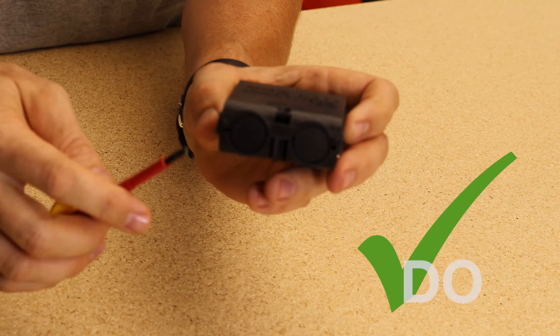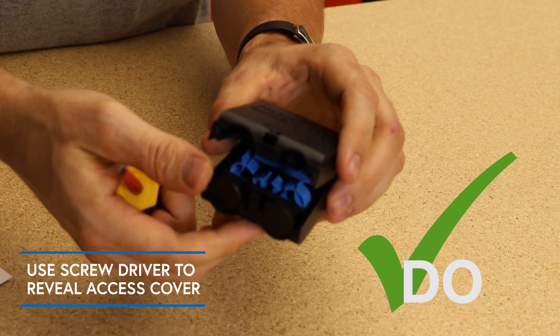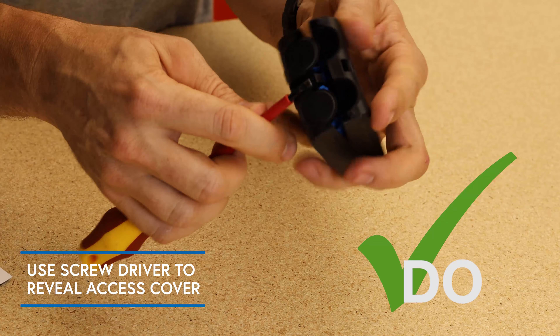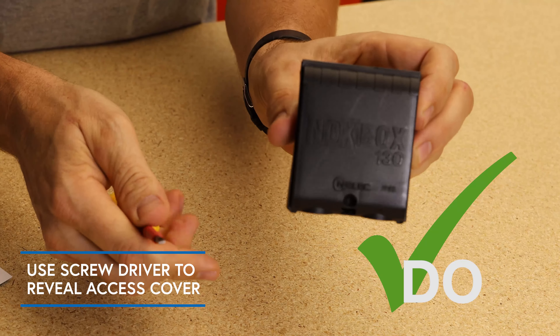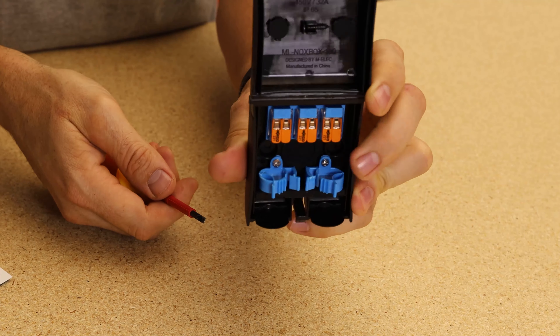Do use a screwdriver on the bottom if you want to remove the NoxBox and open the access cover. This can be done from behind if the fitting is off already, or from the front of the fitting if it's already mounted.